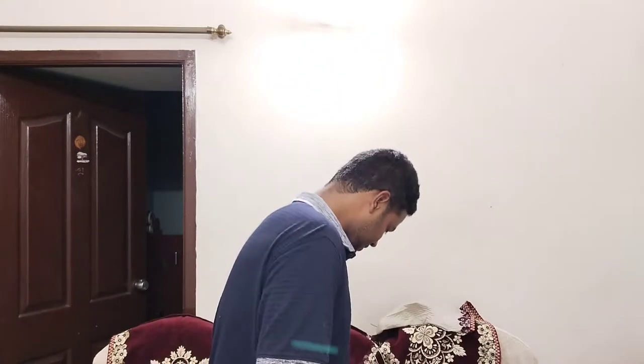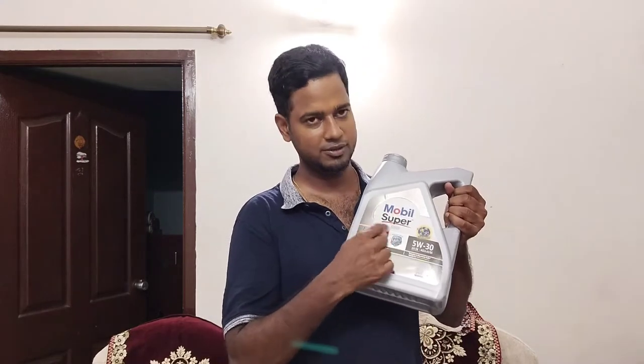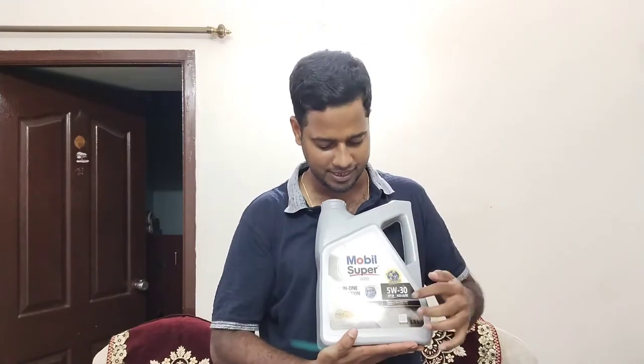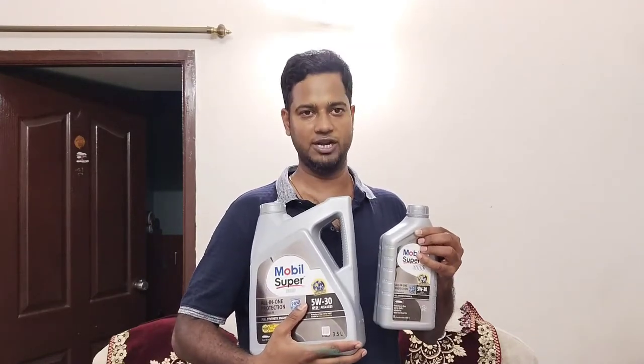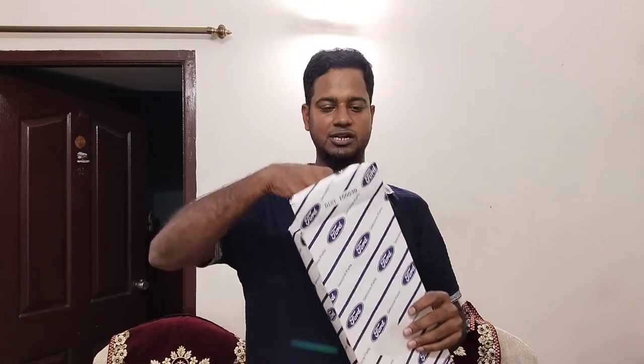Let me show you the products I have. First is engine oil — I have chosen the Mobil Super 3000 engine oil. The reason why I chose this is covered in a separate video posted in the description. The capacity for this car is 3.8 liters, but we can get it only in 3.5-liter cans, so I have purchased 3.5 plus 1 liter, giving us 4.5 liters total. Next is the air filter — it's always preferable to use only OEM products, so I am using the Ford original OEM air filter.